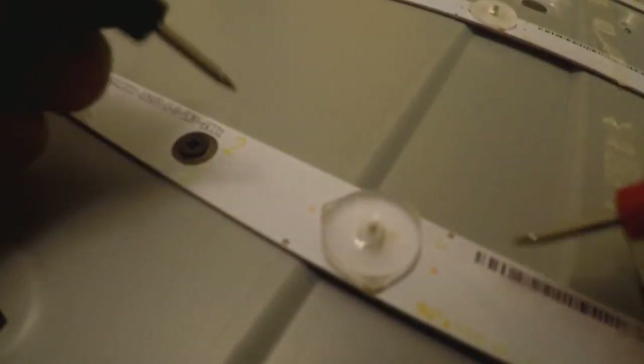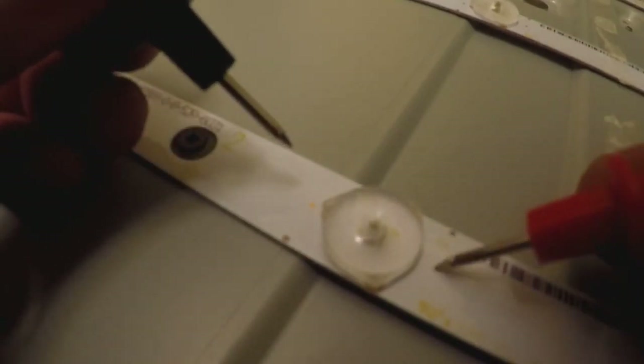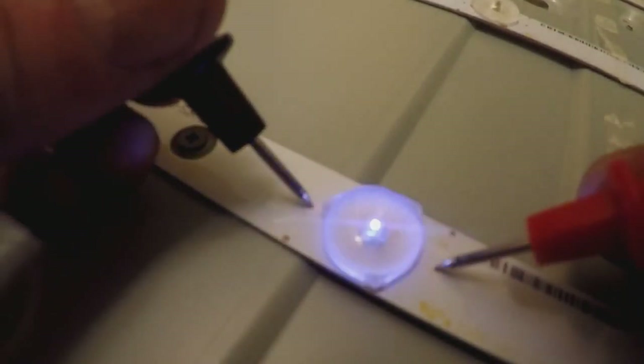I'm using my multimeter in continuity mode to test the LEDs and make sure they light up. There are two contacts on the left and right side of each LED. In continuity mode, test it — there we go, that's a good LED. If you're unsure about polarity, just flip them around. All my LEDs had the right-hand side as positive and left-hand side as negative. Test all the LEDs, and when you find a bad one, mark it — I put a little X on it with a marker. That one should light up but doesn't, so it needs to be replaced.